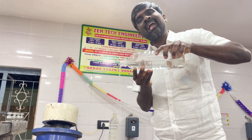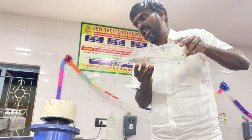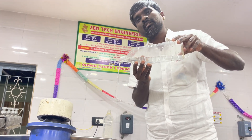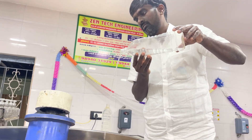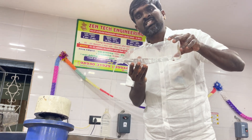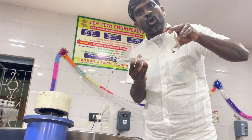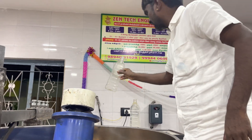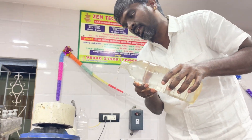Now we are adding water. We have already added one liter, and now we are adding another one liter of water. This is the first-of-its-kind 50kg automatic oil extraction cold-pressed oil machine. We are also adding another 200ml of water.